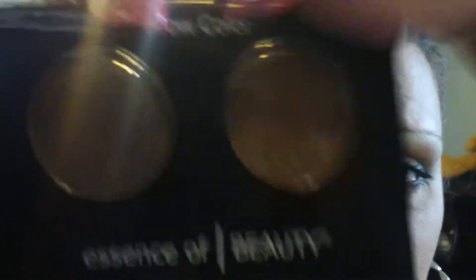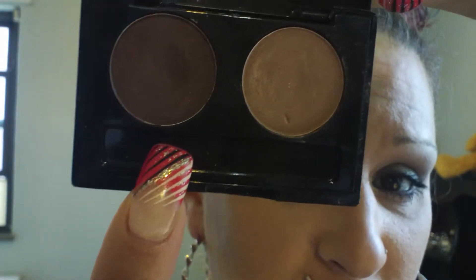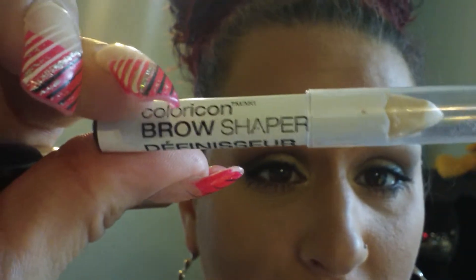I use a very teeny tiny thin brush — look how thin that brush is. I don't even know if you can see how thin this brush is. And then I use a powder duo. I have a light shade and a dark shade. I also use a brow wax. This is from Wet n' Wild, Keller Icon Brow Shaper.